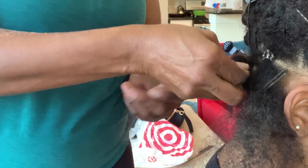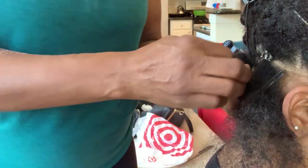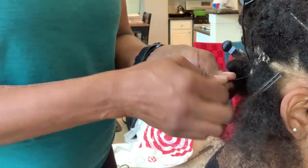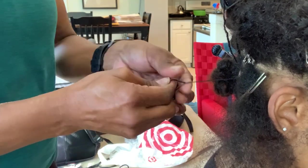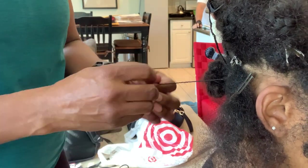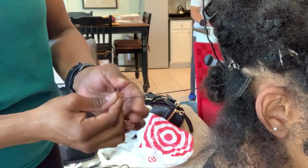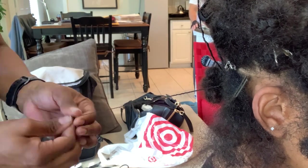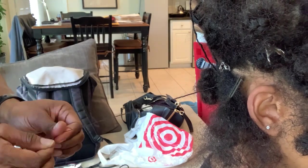I'm going to show you the process again — it's a real simple process, just really timely. I'm showing this several times because for me, I need to see demonstrations of people actually doing hair. When I locked my hair I needed to get a visual, so hopefully — I know it's repetitious — but I want to show how I did her hair. She's since counted her locks, well her husband counted, and she has 450 locks.